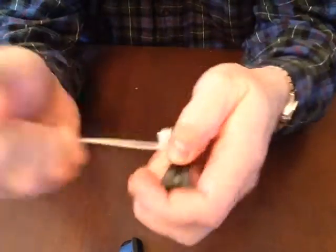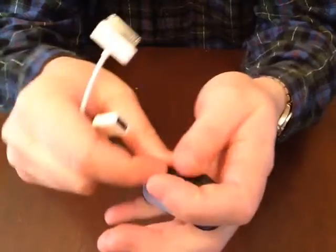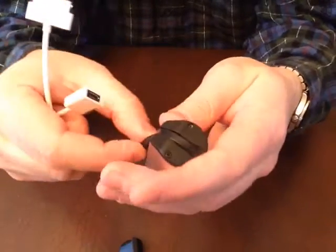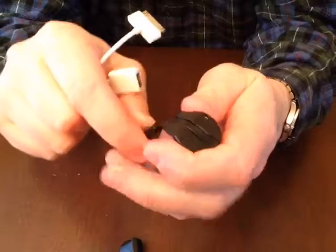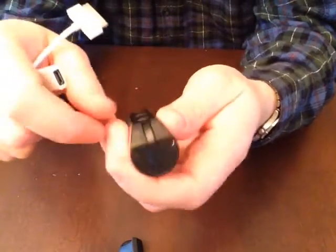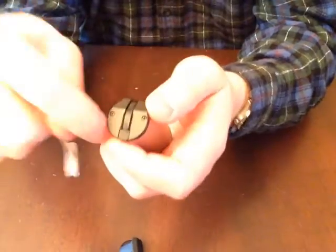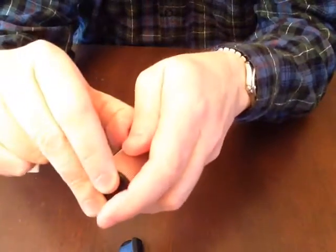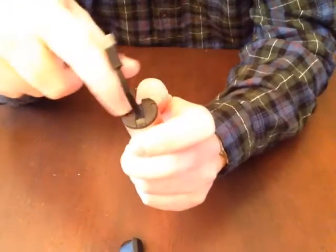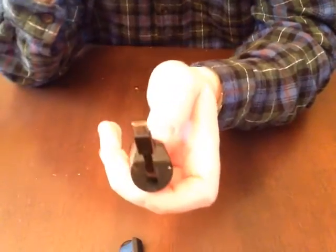One thing I really wish it had is a micro to the new lightning connector, but that's probably because this product came out before the lightning connector existed. Also, instead of this little cable, I really wish it would have a USB-A slot right there so that I can take any cable and plug it right in — right now I'm limited to this micro cable.